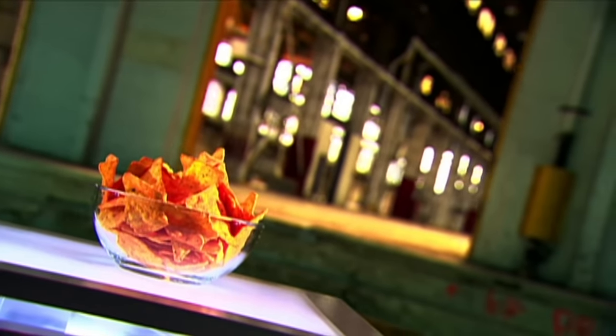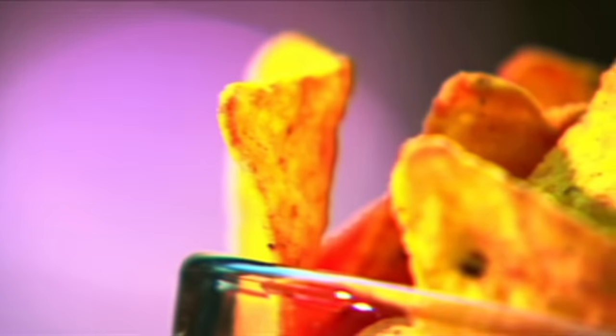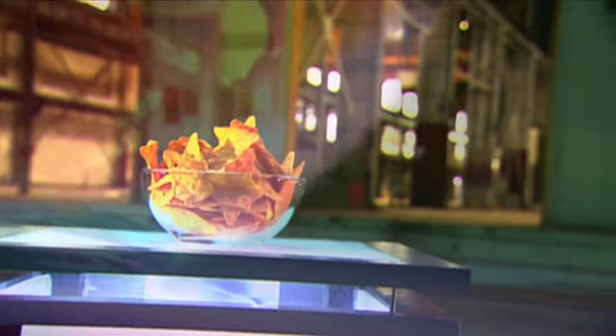On their own, dipped in salsa or guacamole, or topped with chili and melted cheese, tortilla chips are the quintessential Mexican snack, even though they're actually an American invention.